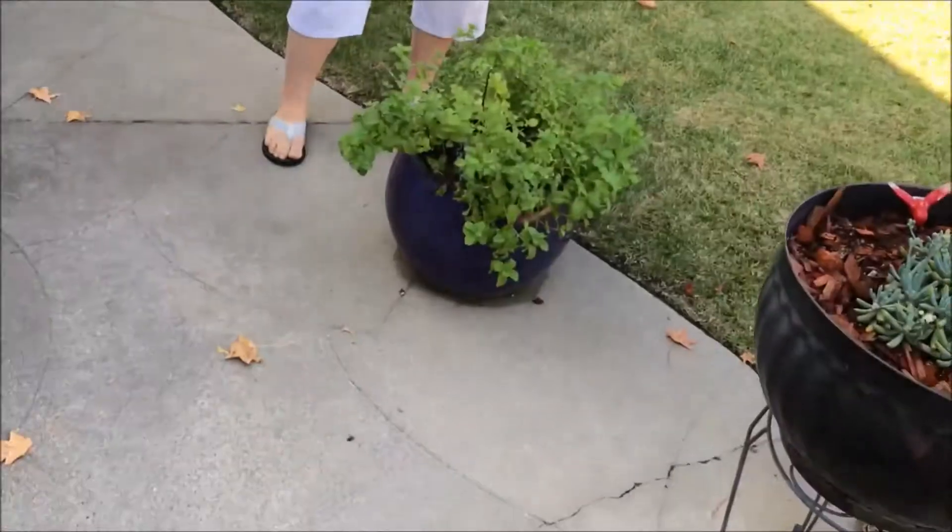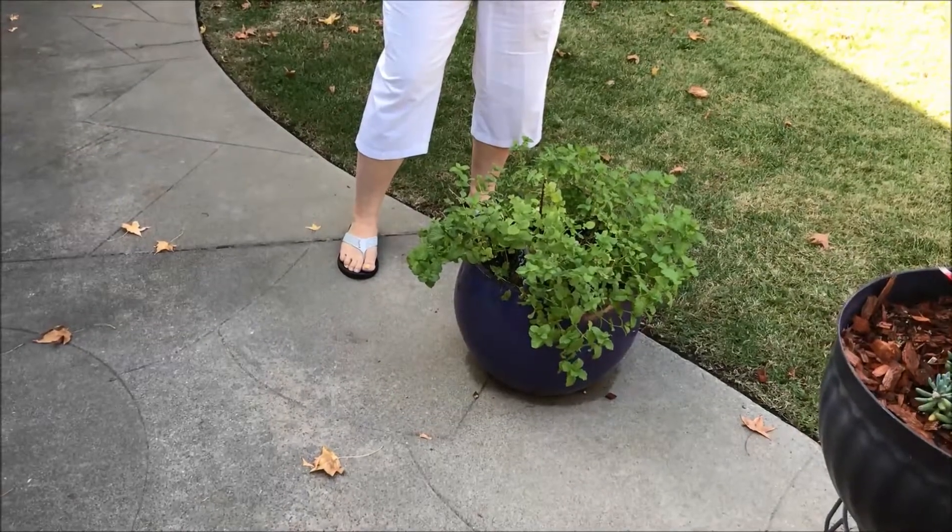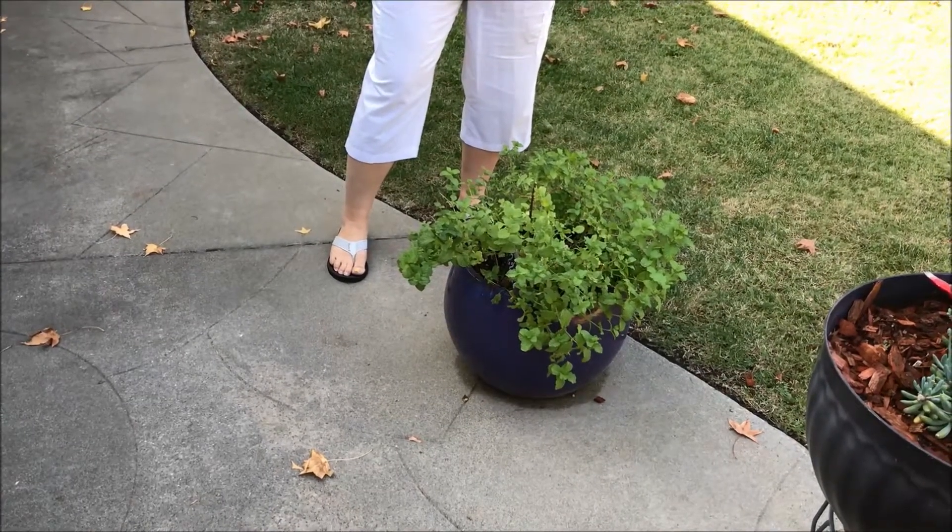Hi, this is Cindy Huff and we're in the backyard here in Yuba City. This is where I have used the Shake and Grow on my herbs and I've been so happy. This is a mint plant that started as a $2.49 on-sale plant that was literally about to die.